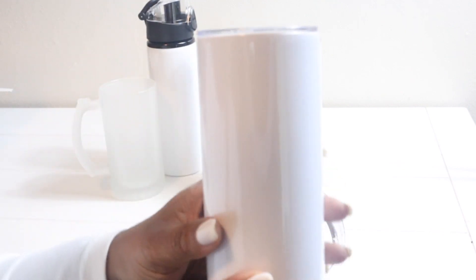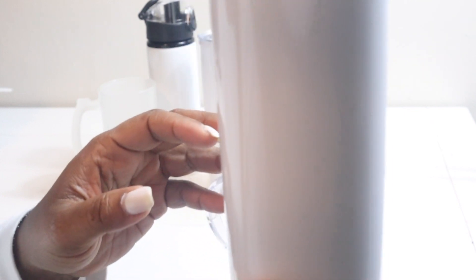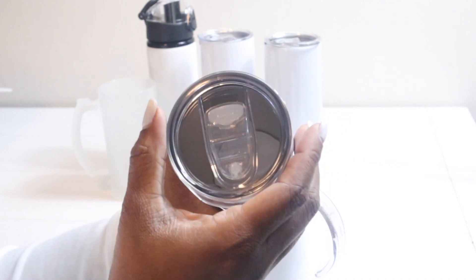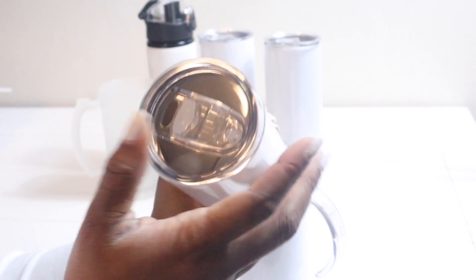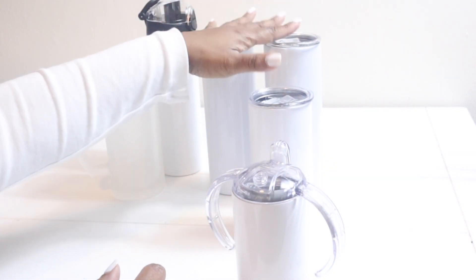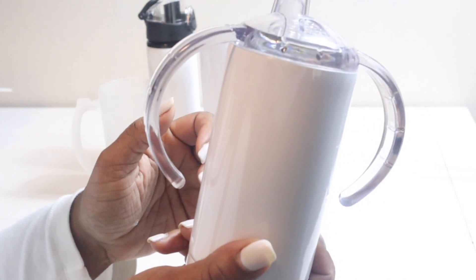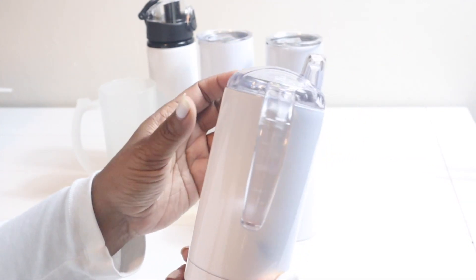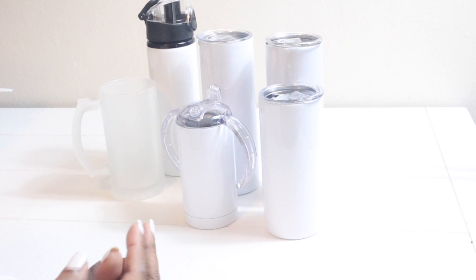I said earlier this was a 12 ounce tumbler but this is actually a 15 ounce tumbler. The tops come with a little opening and each of these tumblers — at least these three — come with straws. And this is the straight sippy cup tumbler.